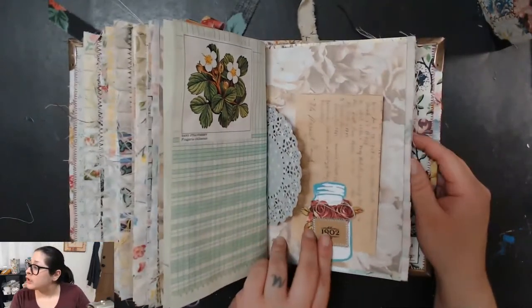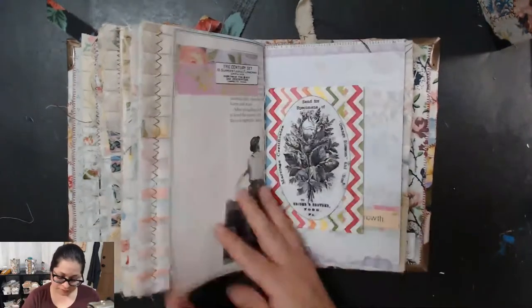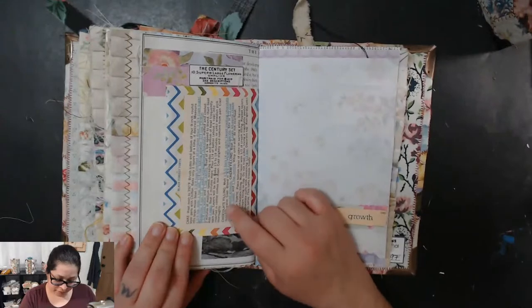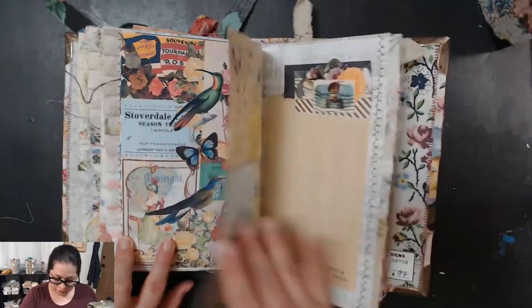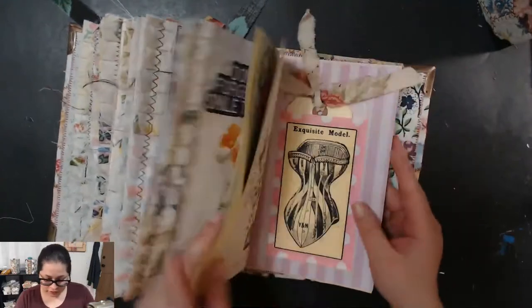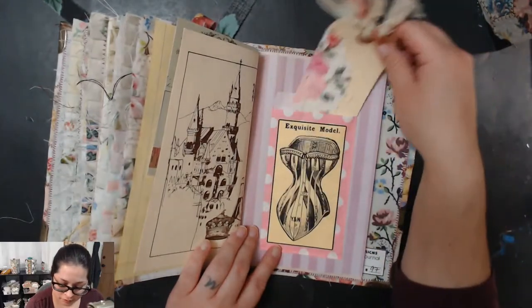I'm thinking about printing on printable fabric sheets — that would be interesting, I could print my own fabric. There are journal cards in here too, some vintage recipes that are fun to add to these journals. I like making everything colorful, nice and bright, but still adding vintage stuff. Some journal cards I'll print on the back of cardstock or scrapbook paper. Here is a tag I made a while ago.